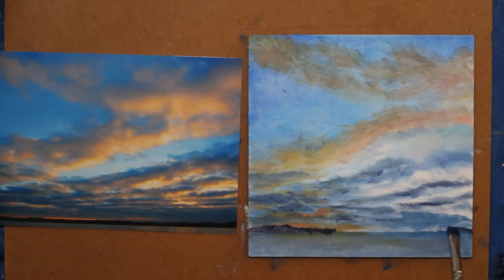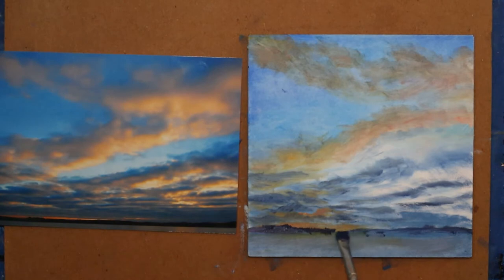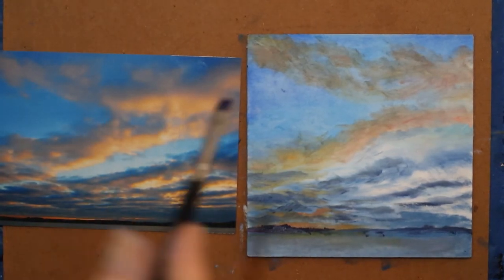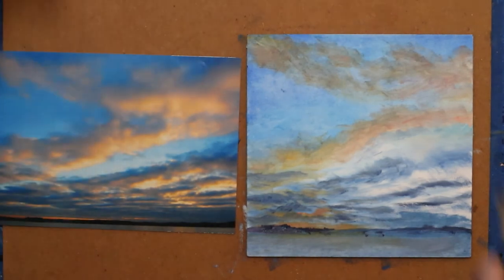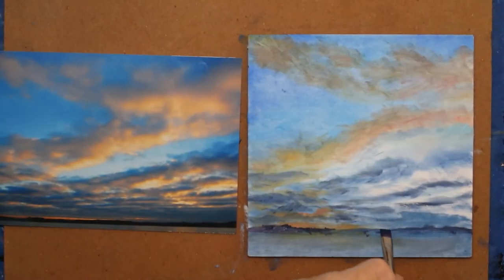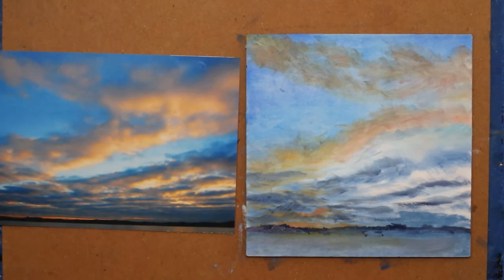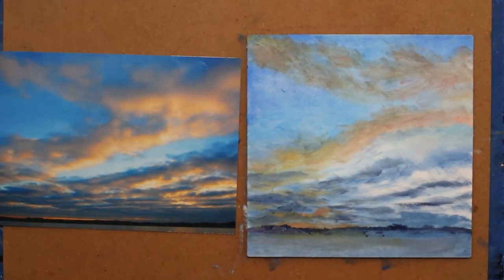I want to try to go above that horizon line that I had. I got a little below it — that's alright. If I could lift off this painting and work at a different angle it would be easier, but it's hard to do that when you're videoing. So I'm going to wipe that off.